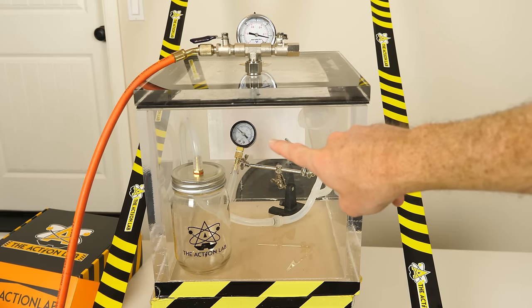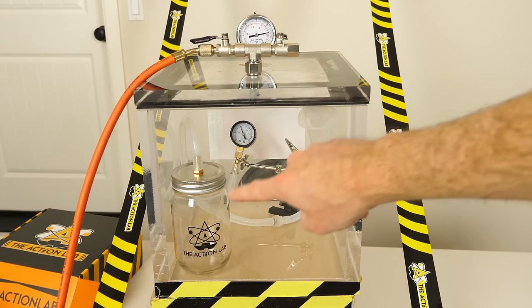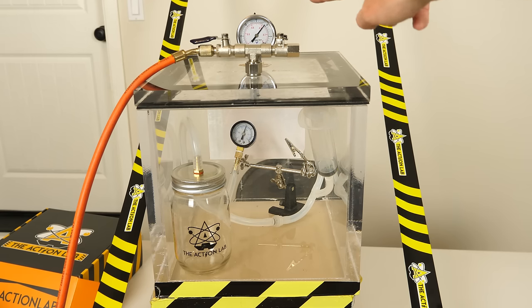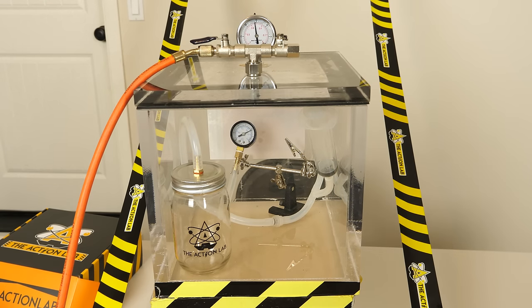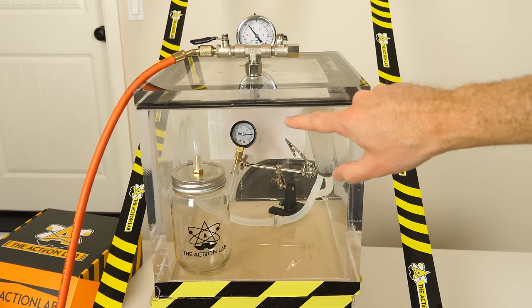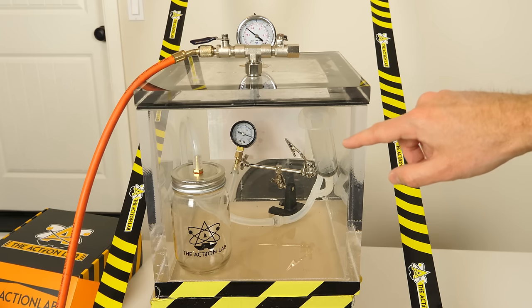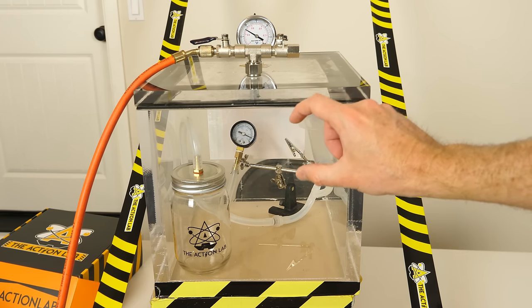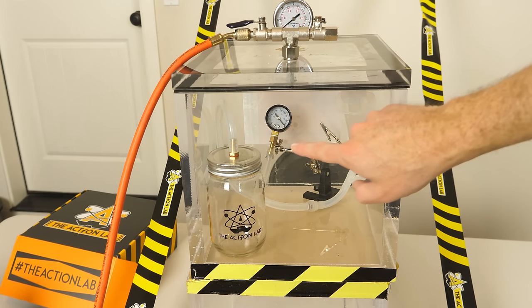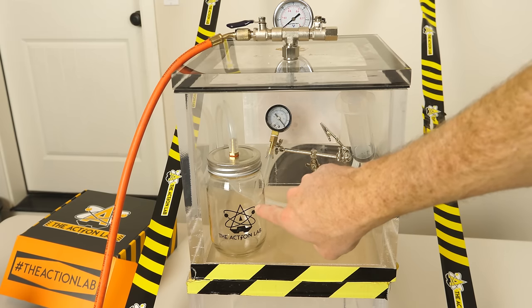Look at that gauge in there — it's making it look like the pressure is actually increasing in this vacuum chamber. How could that be? How could the pressure in the small one be increasing when this pressure is going down? What's cool is this is actually not meaning the pressure is increasing — this vacuum gauge is actually telling the difference in pressure between the inside pressure and the outside pressure. So this is just showing that there's not a big difference now between what's in here and outside of here. You can see that we're at full vacuum now but on the gauge inside it no longer says we're at a vacuum in this vacuum chamber.